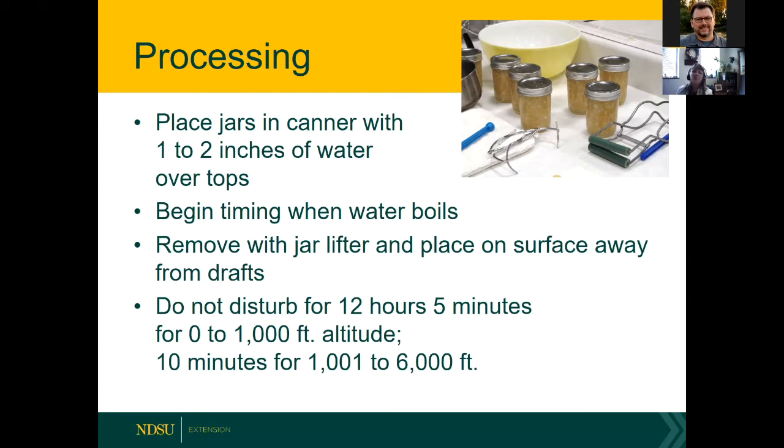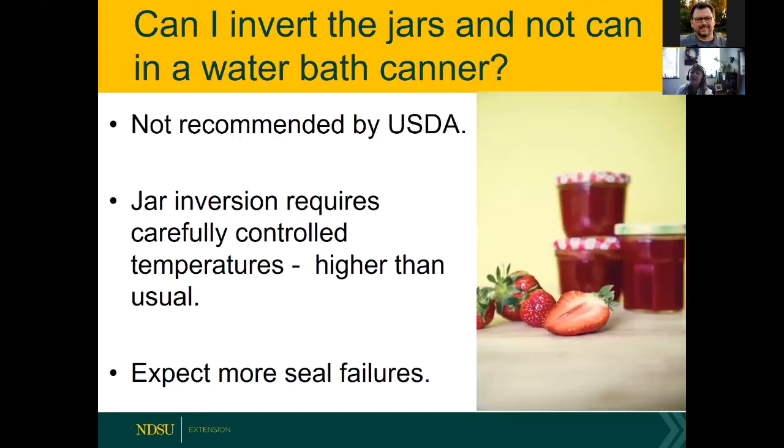For processing, place the filled jars in a canner with one to two inches of water over the tops. Put warm jars into fairly hot water — putting them in cold water could crack the jars. Begin timing once the water starts boiling. Typical times are five minutes for zero to a thousand feet elevation and ten minutes for one thousand to six thousand feet. Don't disturb for 12 hours, and be patient — it can take a while, even up to a week, for the product to fully set up via gel formation.